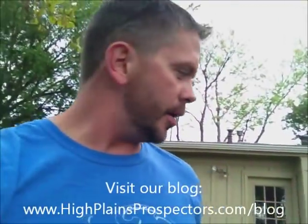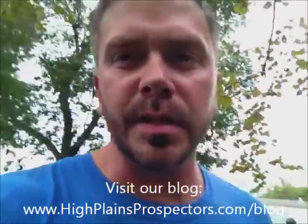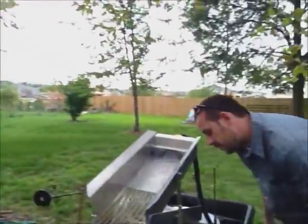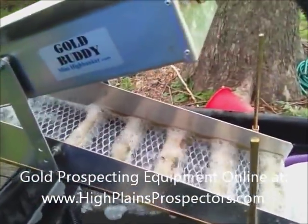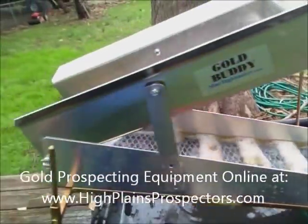High Plains Prospector is doing a little backyard prospecting. We have a little bit more of this decomposing granite material and we really want to try to get through it all. I think that's probably half of what we had and we're going to run it in our Gold Buddy Mini High Banker recirculating sluice. I think we got it set up and running good. Let's see if we can find some more pyrite and gold on this episode.